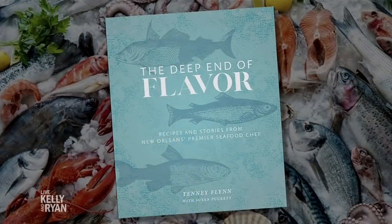He's the award-winning chef and co-owner of GW Finn's restaurant in New Orleans, and his new cookbook is called The Deep End of Flavor. It is gorgeous — you have to pick this book up. Please welcome Chef Tenney Flynn!